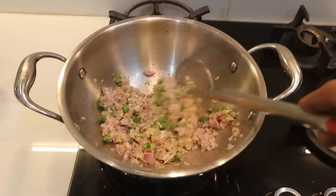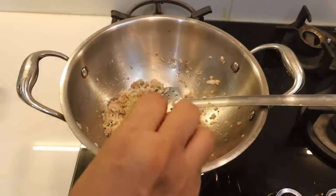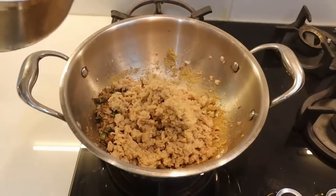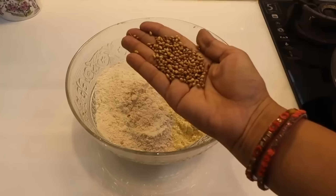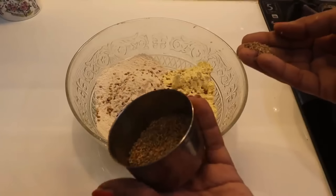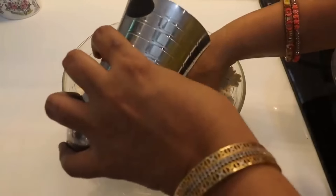We will put it in cooking oil. Whatever spices you and your children enjoy at home, add all the spices, some salt, and the soya chunks. A big stuffing is now ready.